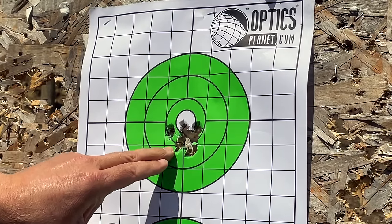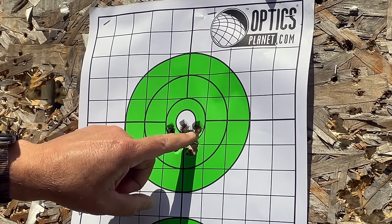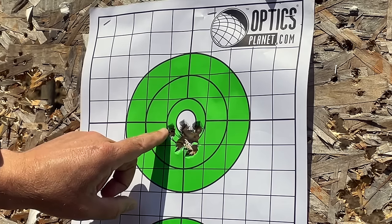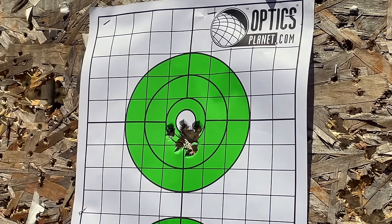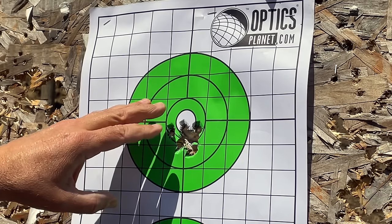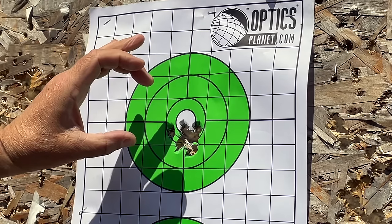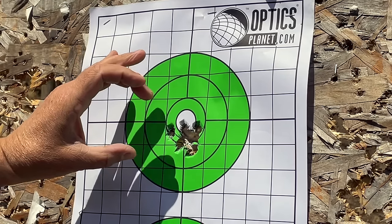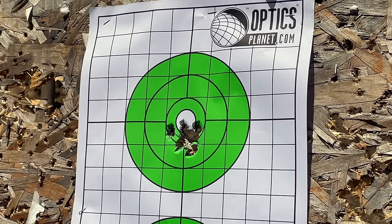From 7 yards — one big hole. I was using a 6 o'clock hold and that's right where all the shots went. One shot that made it outside the hole I saw the sight drift, so that was my fault. Everything else looks really good. This trigger is noticeably lighter and is actually surprising me when it goes off. Before, I had to press just hard enough that I felt like I might be pulling shots slightly, but now it's keeping them nice and tight. I really do like this lighter trigger.